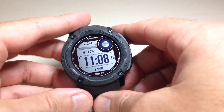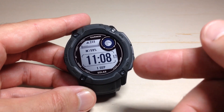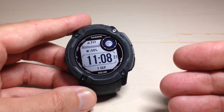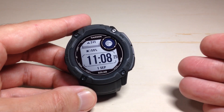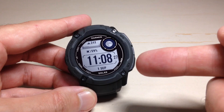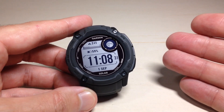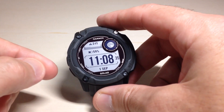In today's video, I'm going to walk you through how to adjust your backlight settings on the Garmin Instinct 2X Solar Watch. You can also follow this video if you've got the Instinct 1 or Instinct 2 — it's going to be the exact same steps. The only difference is if you have the 2 or the 2X, you can also do the settings on your cell phone, which is easier. So let's jump into it.